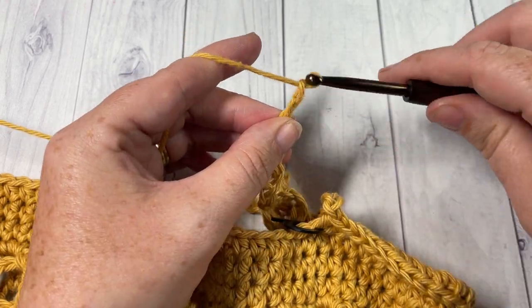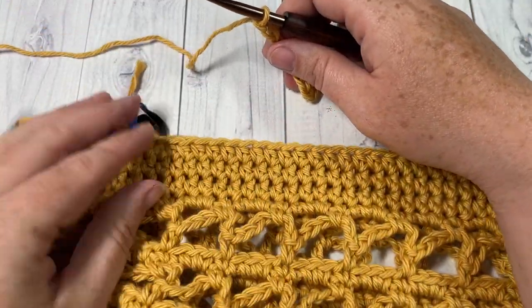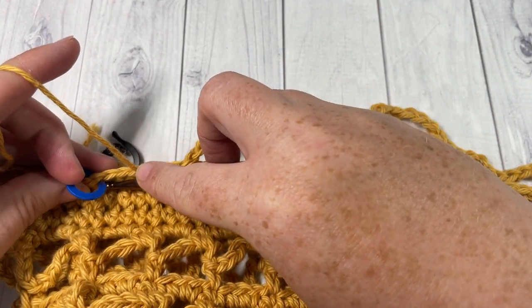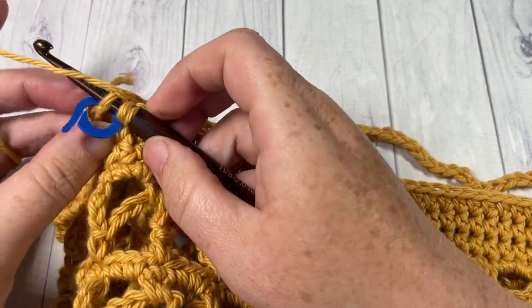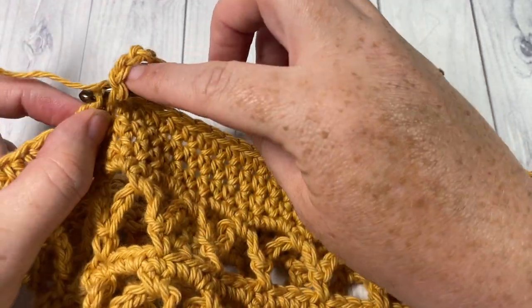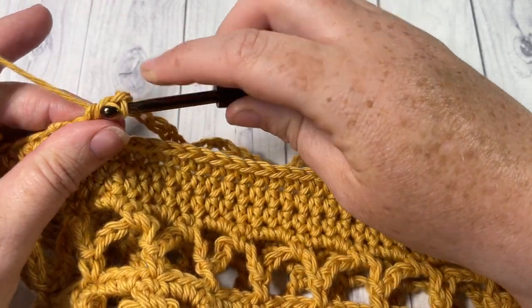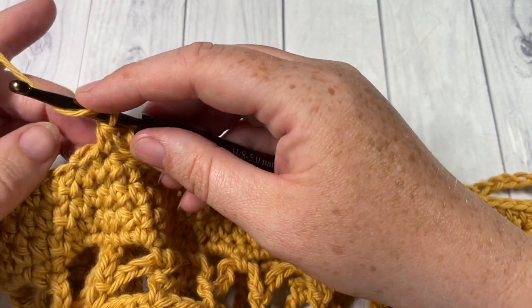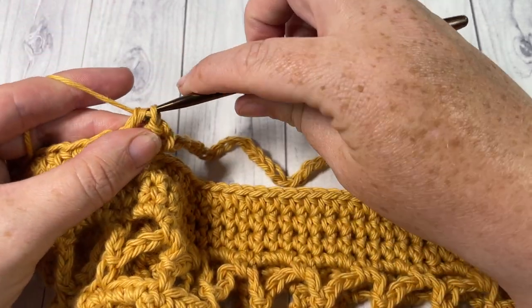After chaining 45, skip the next 36 stitches and then half double crochet into the next marked stitch. You can remove those stitch markers once you work into them. Then half double crochet into each stitch all the way around to the next marker.